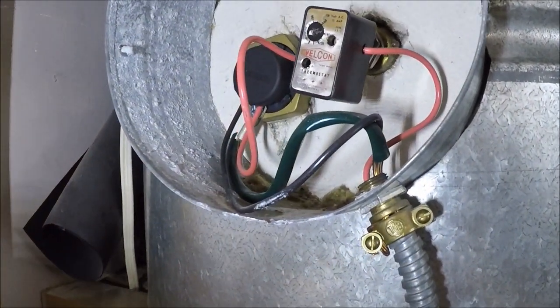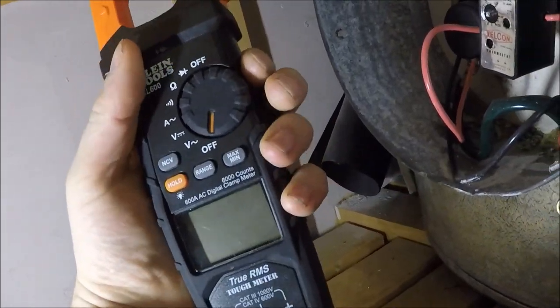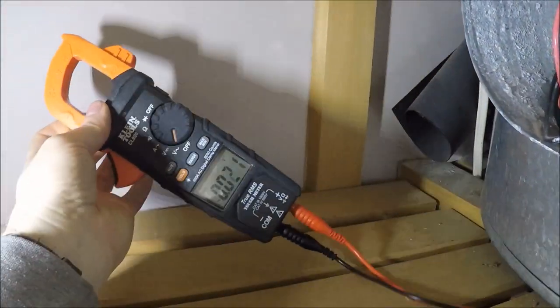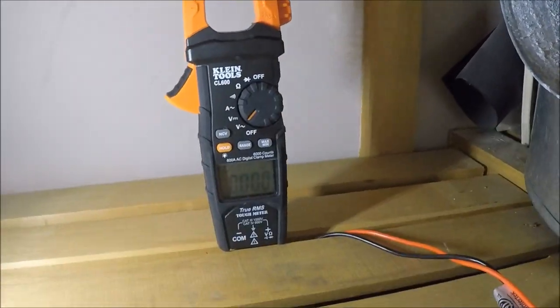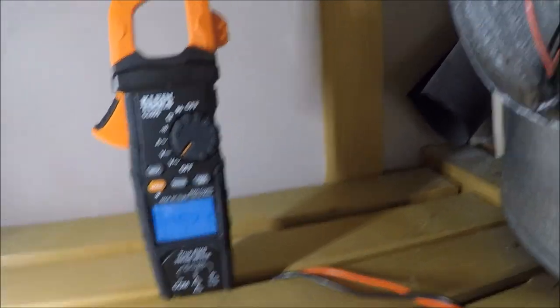Put the volt stick on the cable and just see if it's bleeping. But for this video I'll show you guys how to make sure it's properly isolated. Throw it on volts AC — that's the V with the squiggly line symbol — and wait till your meter zeroes out. This one does have a light on it which is pretty cool.